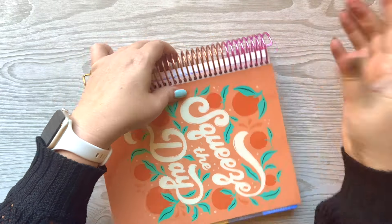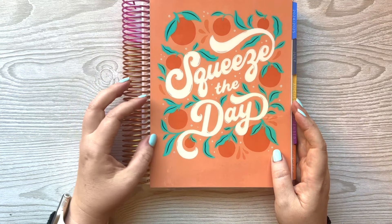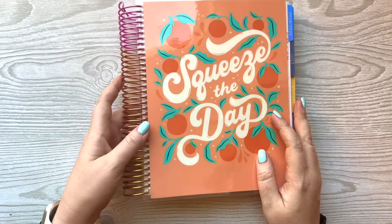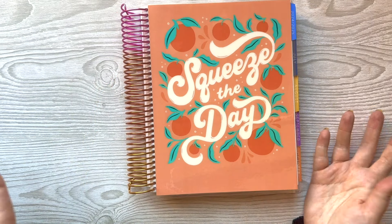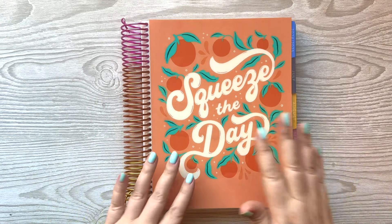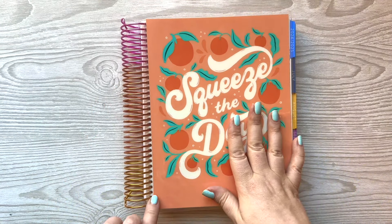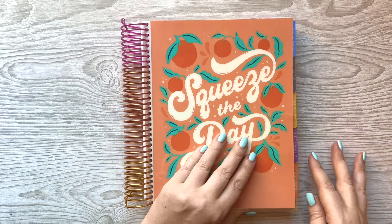I'm given a lot of stuff from Erin Condren, and I used to feel like I needed to get every cover. Now I hardly ever change my cover. I'm kind of forcing myself to just because I feel guilty about never using them. I think this is a cute cover — I feel like it's a good color for September.